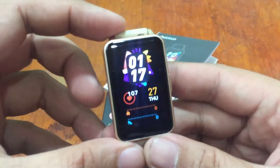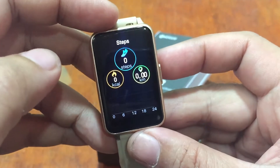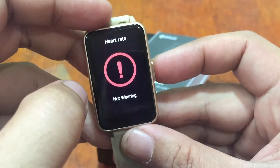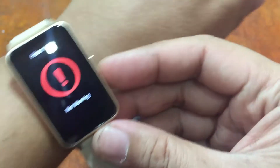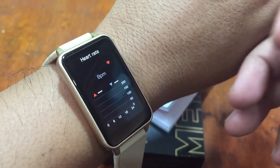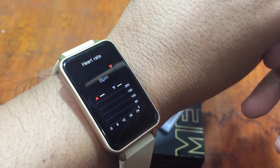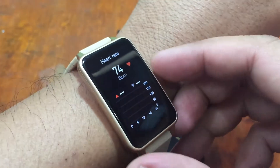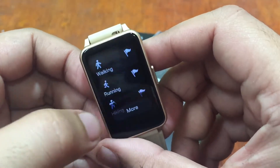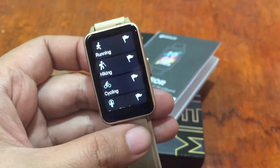We have the watch face here. The step counter automatically tracks distance and calories. We also have the heart rate monitor — it says 'not wearing' but it does automatic detection. Let's check: it is monitoring and checking the heart rate. The result is 74.